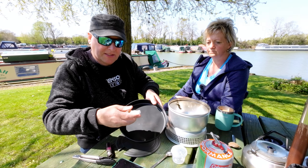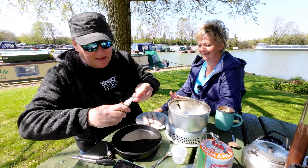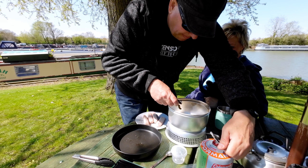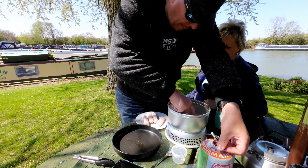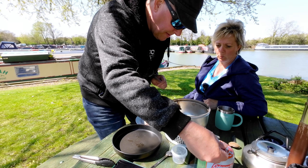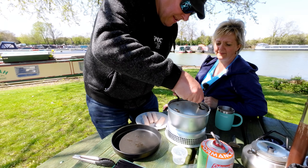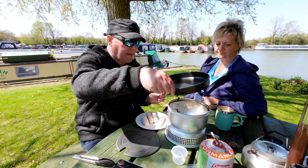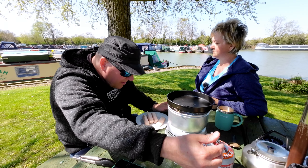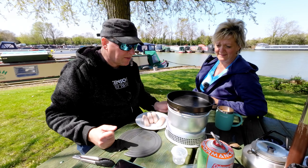I'm just going to put a little bit of this oil stuff in there. Swag it around. Well that took a bit of messing around with didn't it? Oh forgot about them - it's really hot. Quite a furious old stove that let me tell you.